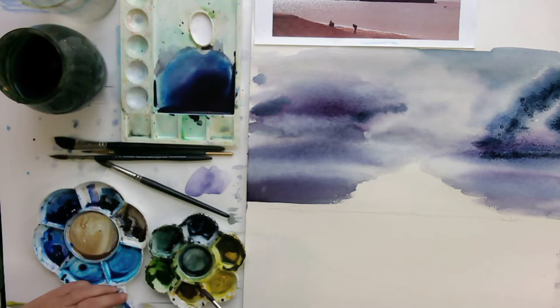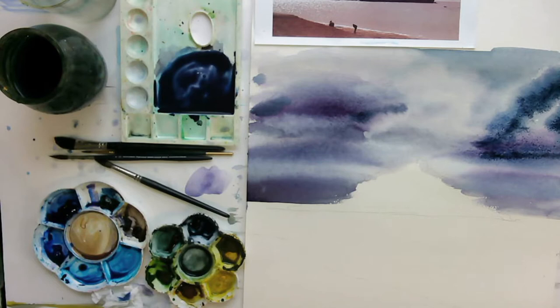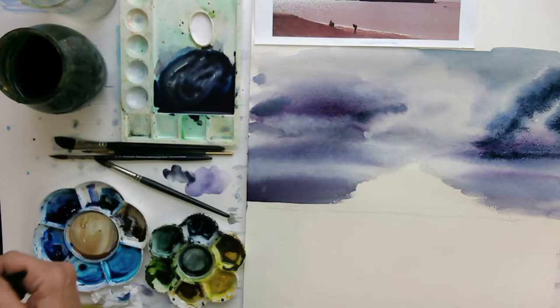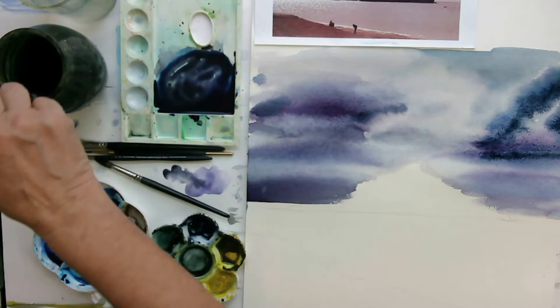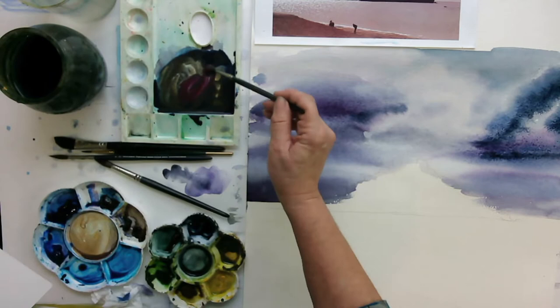Now I want to do my sea. It's not quite the same colour as the sky — it's got this warmth to it — so I'm going to mix up this wash again: Payne's Grey, Magenta, French Ultramarine, and add a bit of Yellow Ochre to that. On a test piece of paper — it's too grey — so let's have a little bit more Yellow Ochre.